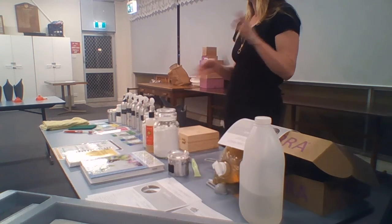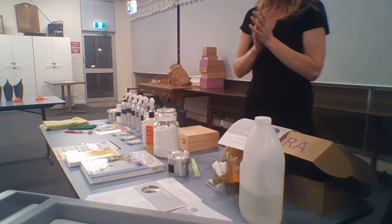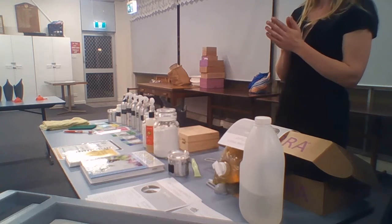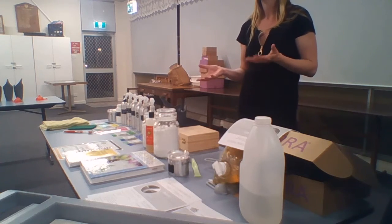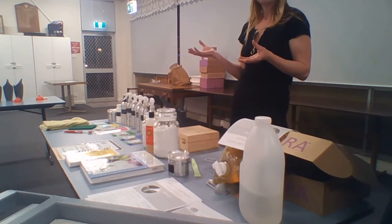Absolutely all of these recipes, feel free to try and use them. But it's a really good way to break it down and have a look at what's going to be relevant in your own life — what's relevant to your own household, whether there's kids, pets, lots of dirt, not much dirt, mold or not.